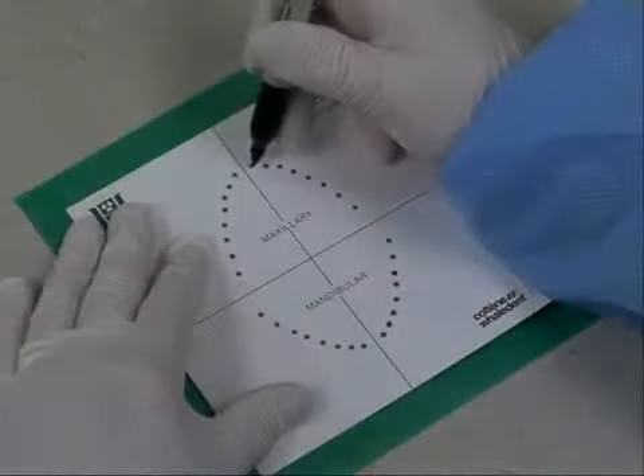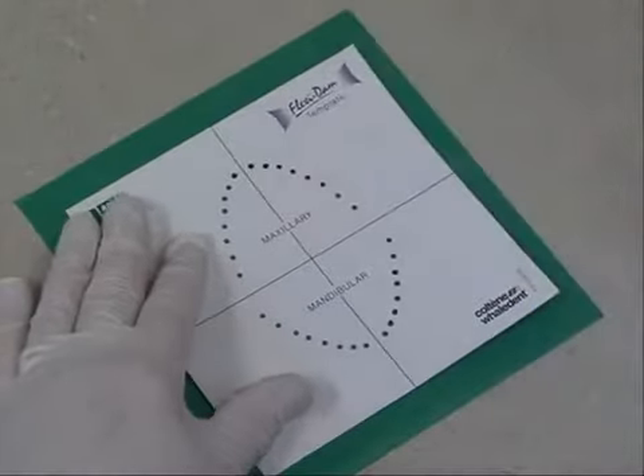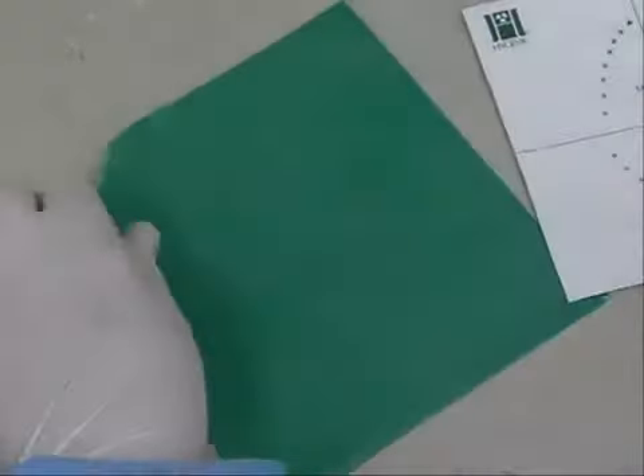For increased access to the working field, the mini-isolation is an alternative method. Mark holes to include three teeth in the isolation with the treatment tooth in the center.